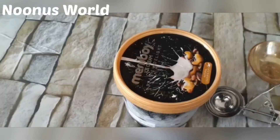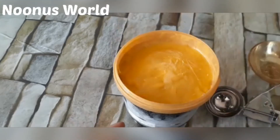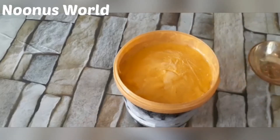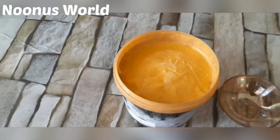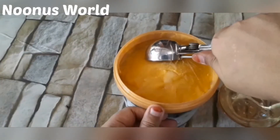I am using a bowl of ice cream and a mango shake. Now let's put the food in the kitchen.